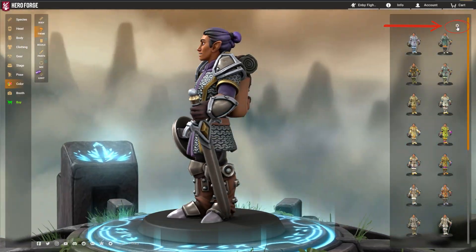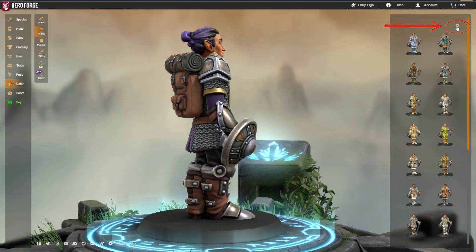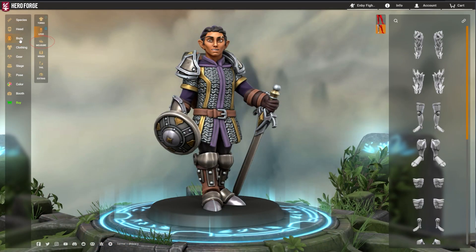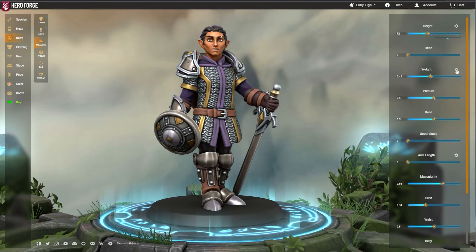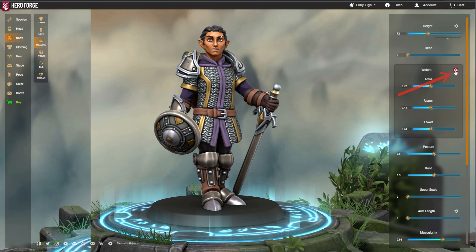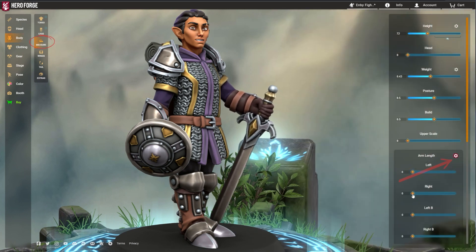The gear icons scattered throughout the Hero Forge Character Creator open up more detailed information about the options they are connected to. The gear icon next to Body Measurement Height reveals a convenient chart comparing your Mini's height to other species and showing it in millimeters. The gear icon by Body Measurement Weight opens up additional sliders to adjust a Mini's weight distribution by different parts of their body. A similar menu can be opened by the gear icon for Body Measurement Arm Length.